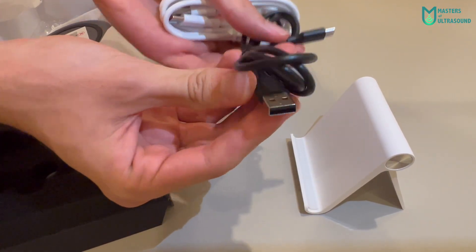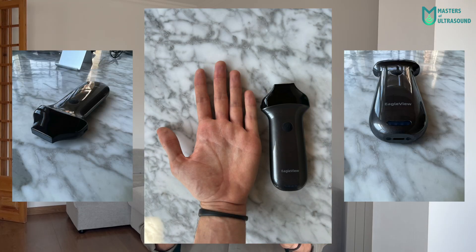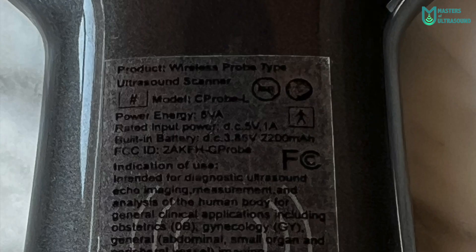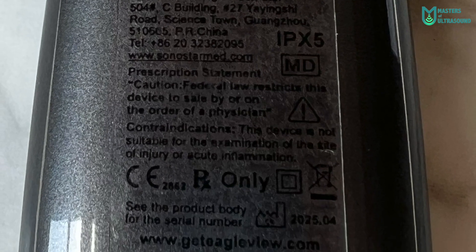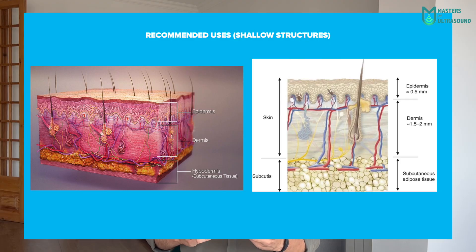I imagine one adapter is for the wireless charger and the other is to charge the probe itself directly. It's very light — only 160 grams or 0.35 pounds — and so small that it fits in every pocket, at just 15 x 6 x 2 cm with a probe footprint of 24 mm. Waterproof IPX535, it has a 192-element linear probe able to reach a frequency range of 16 to 20 MHz, specifically designed for very shallow structures from 1 cm up to 4 cm.